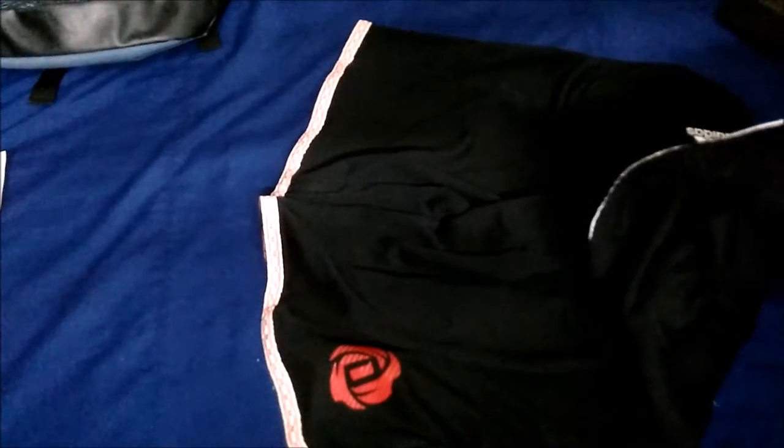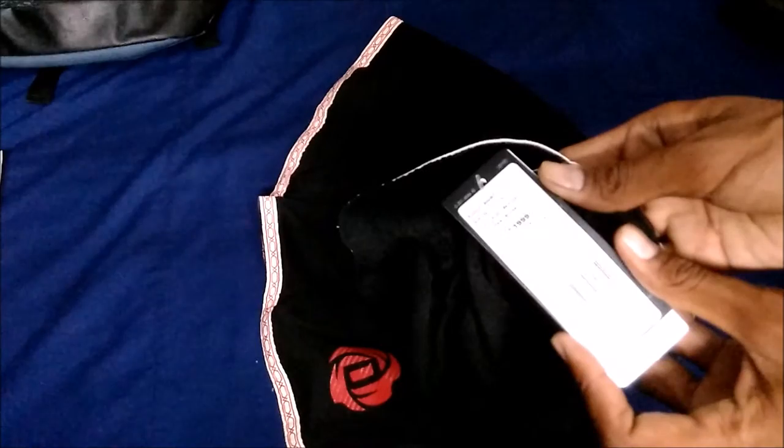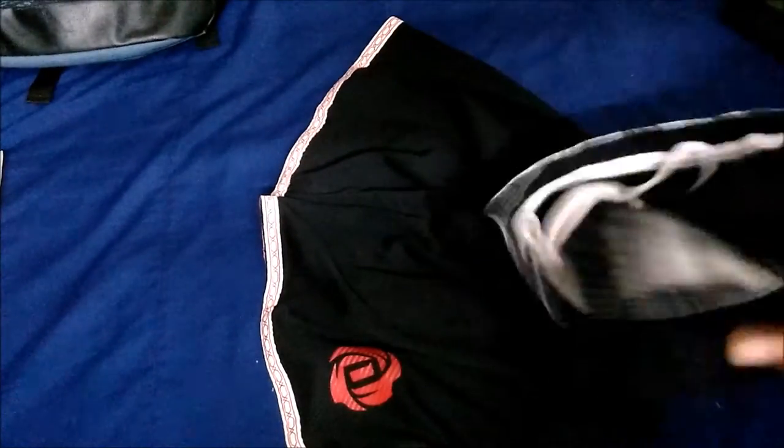Here is the Derrick Rose logo with branding — very nice. The cloth is very nice with a nice drawstring pullover. The price quoted here is 1,999 rupees, but I got it on offer, which is very nice.